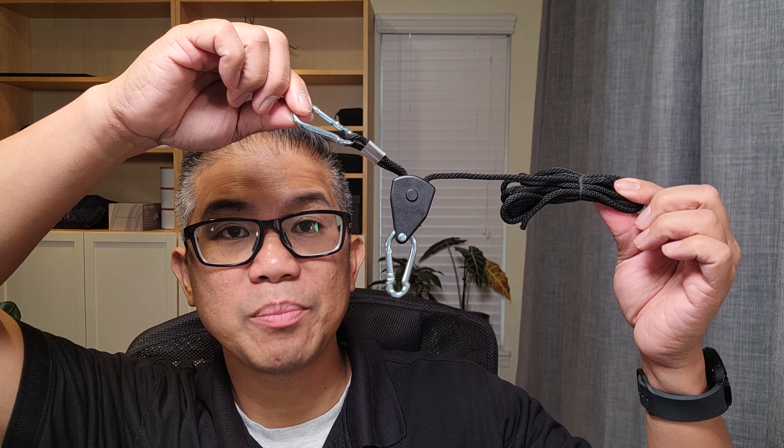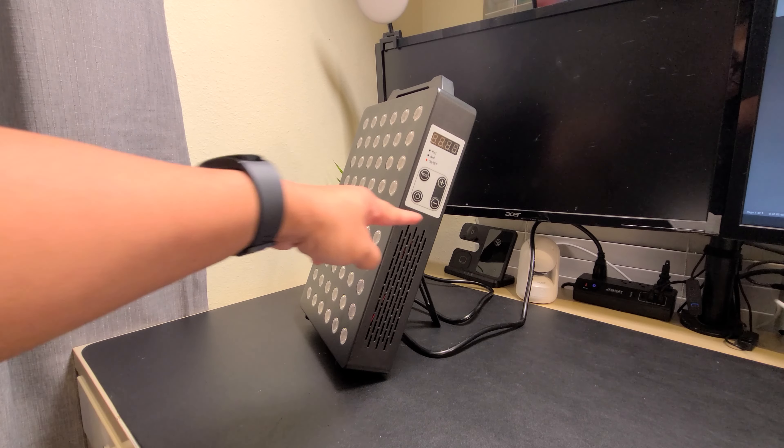Also included is a remote control, blackout goggles, bigger base mounts, four screws for those mounts, a desk clamp, a pulley system, a safety cable, and a user manual. On the side, we have your control panel.